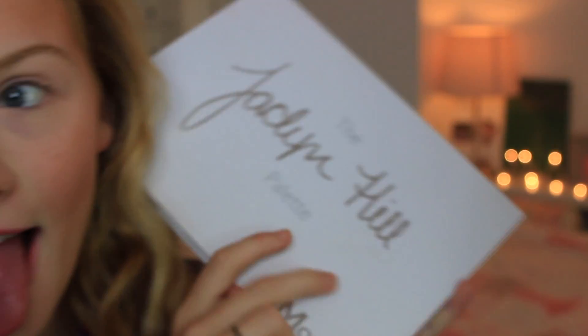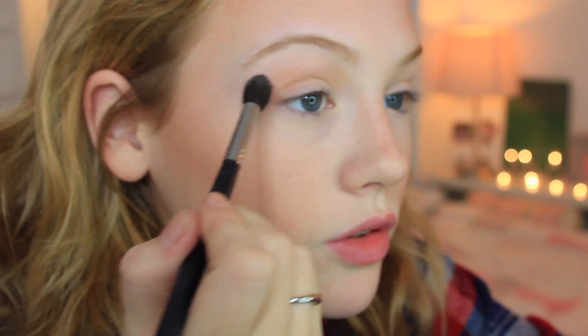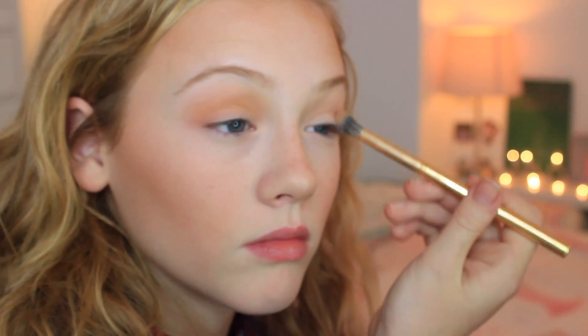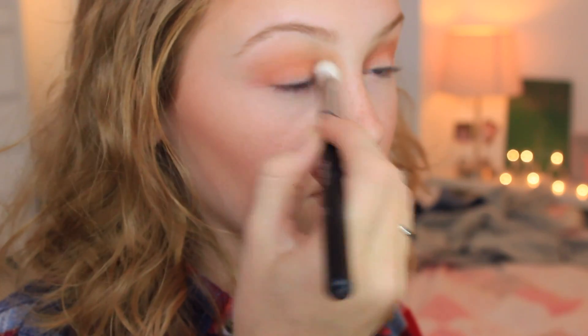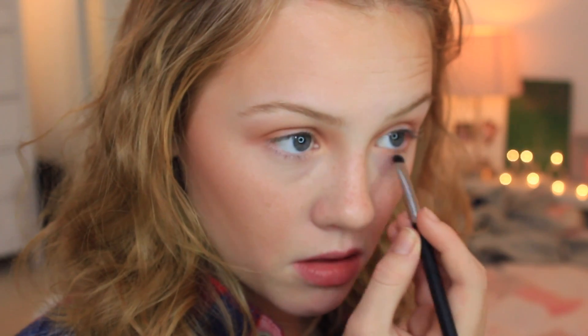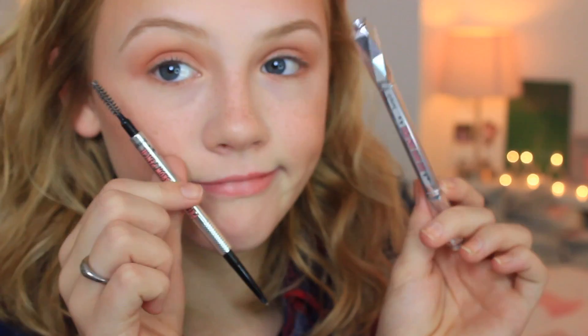Now for eyes — of course I am using my Jaclyn Hill palette. Going into the color Silk Cream, blending that in the crease as a transition shade. Then going into the color Poudre to deepen the crease. Then going into the colors Roxanna and Bunz — I mixed these two to get kind of a medium shade. Going into the color Butter for my lower lash line, and then taking the color In Light for my inner corner highlight.